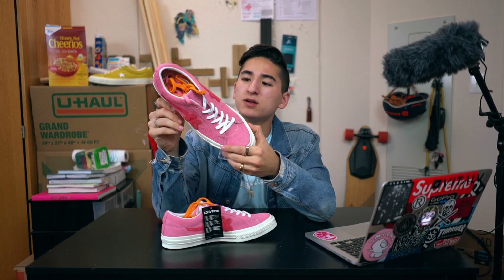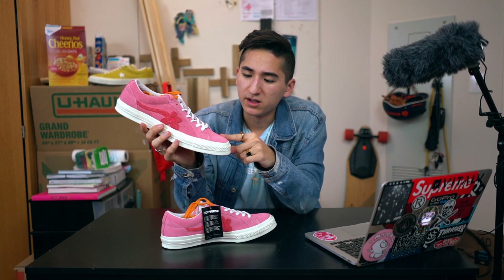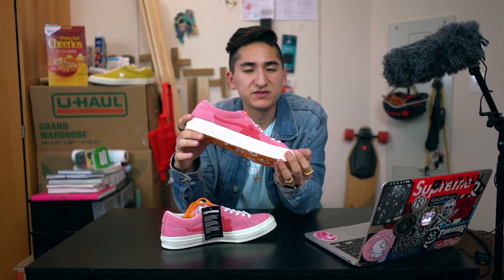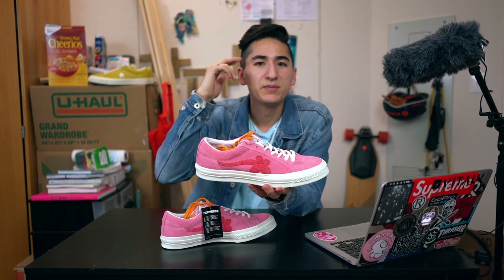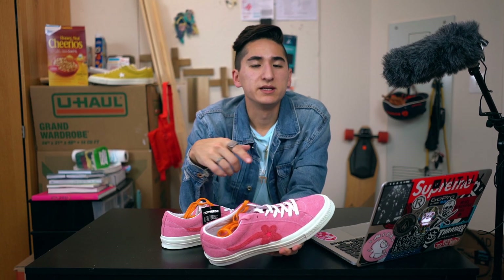Yeah guys, thank you for watching this video. If you enjoyed it, make sure you hit that like button down below. If you got these shoes in any of the colorways, comment that down below, or let me know which colorway is your favorite. I'll see you guys in the next video — Justin Gruberg signing out. Peace. You can follow my social media — links are down below.